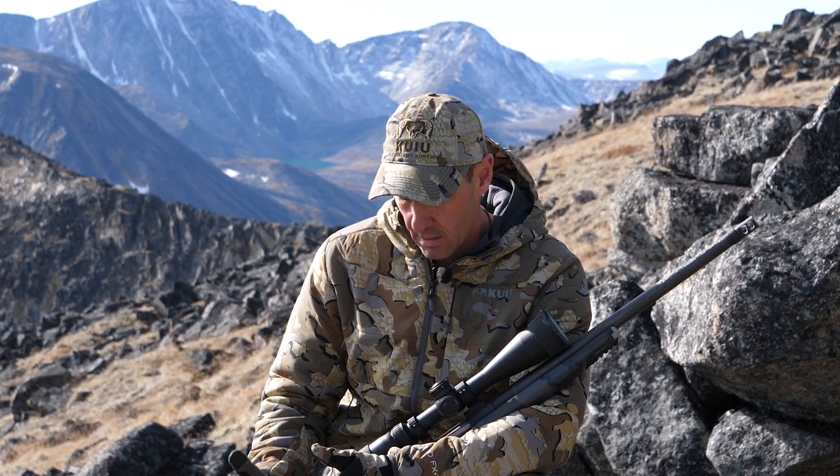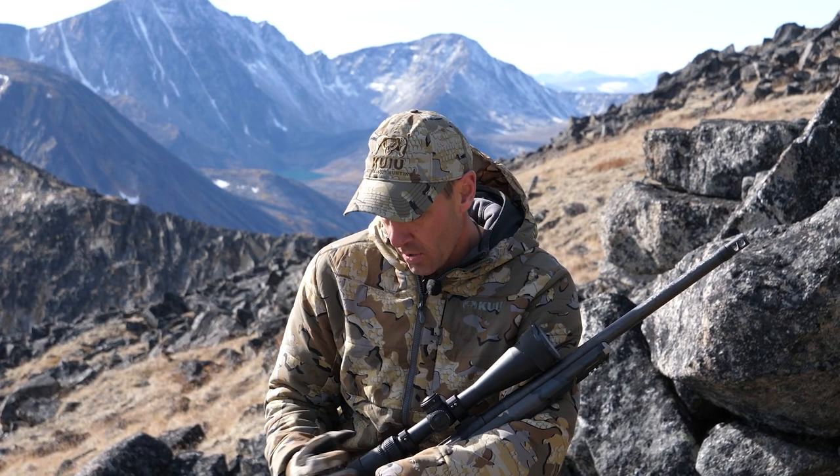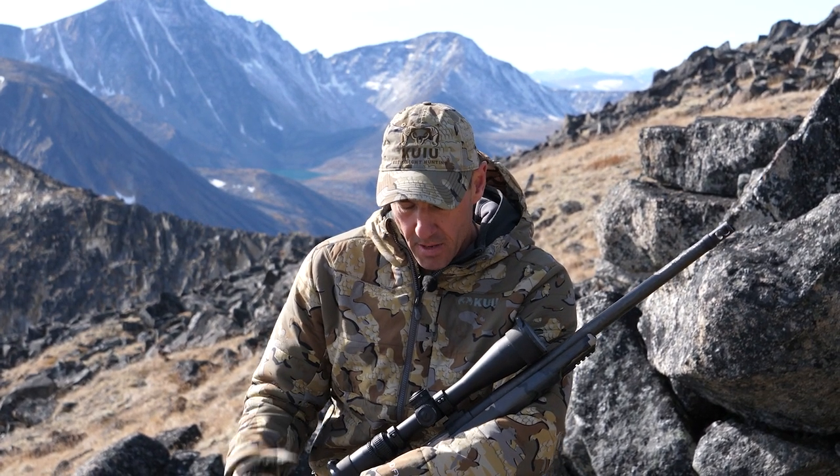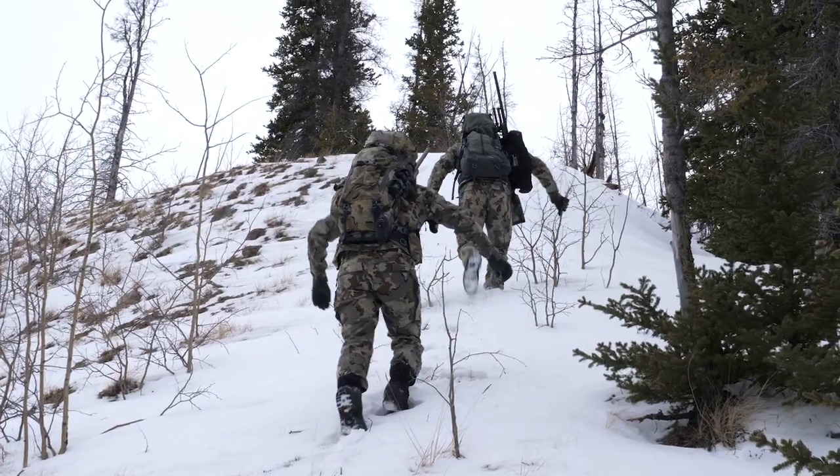Weight-wise, it's a little bit heavier. The objective lens is a 50 mil versus your standard 40, although the back end is 30 mils, which — typically you're looking at 34 — so that cuts a little bit of weight there. But the strength and durability of this scope is probably what really takes it over the edge for me.